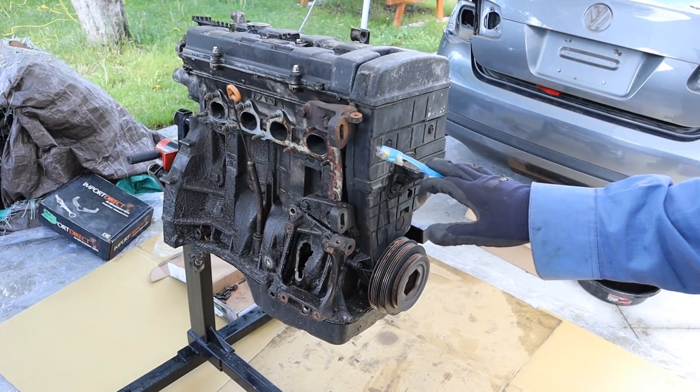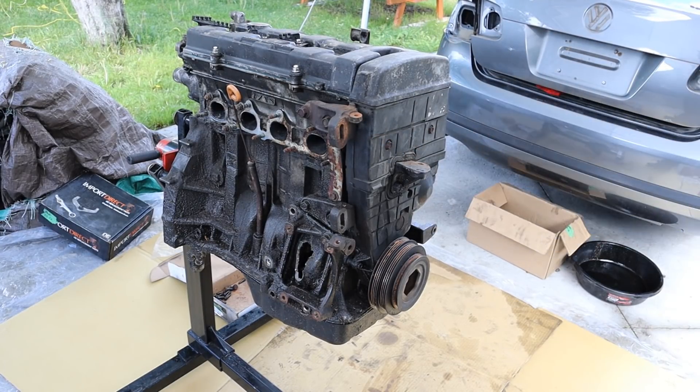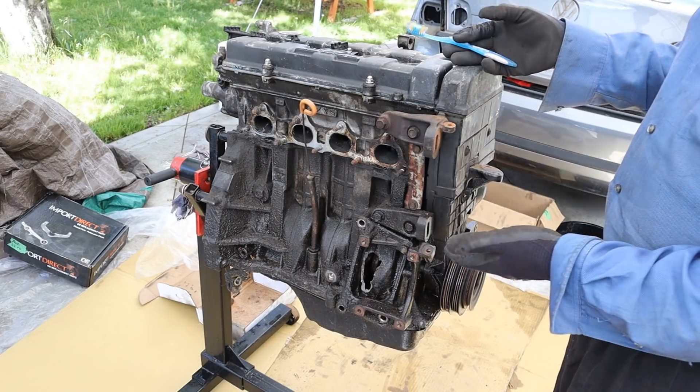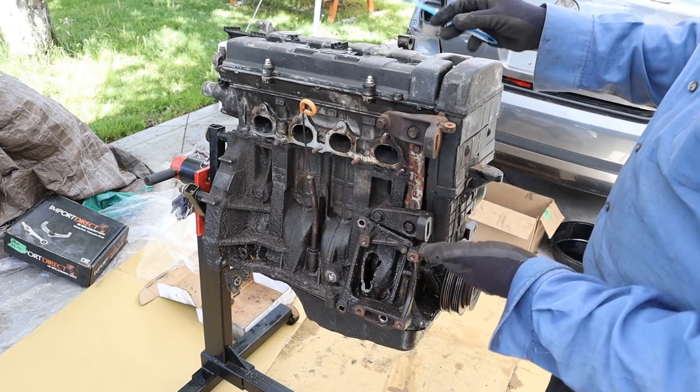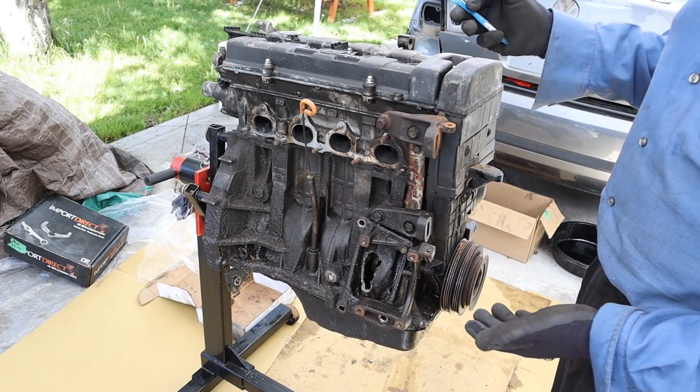Today we're going to be tearing down this Honda B series engine to see what's inside and how it works. The B series of engines were one of the very first Honda engines to have VTEC, or variable timing and electronic control to vary the lift inside of the camshafts to get more power.